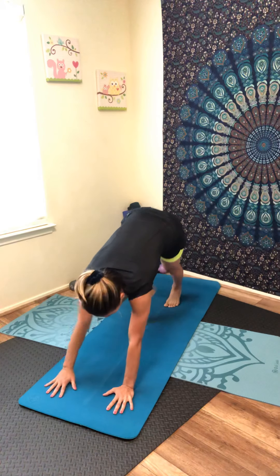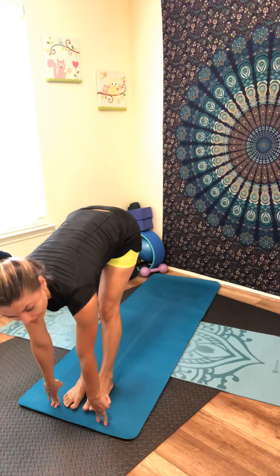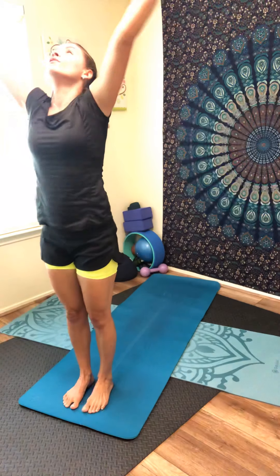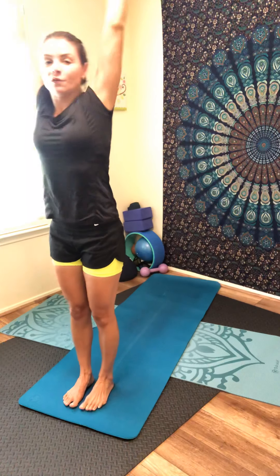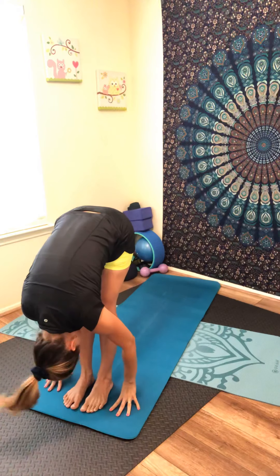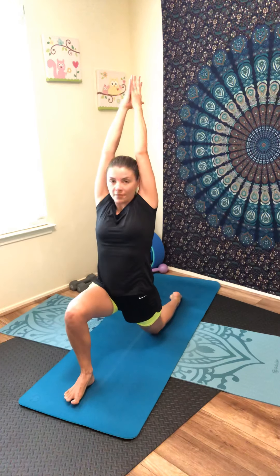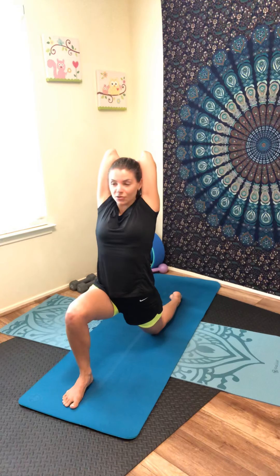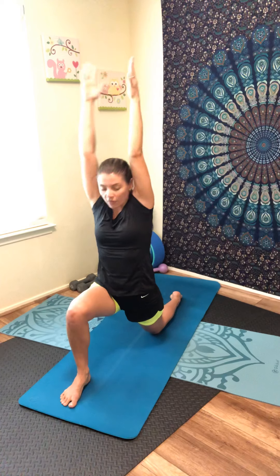Inhale, step between your hands — fold. Come halfway, flat back, then lift your arms up over the head. Inhale, slowly lower by your sides. Exhale, lift your arms up, fold one more time — inhale, exhale. Step your left foot back, lower your left knee to the mat. Lift your arms up — inhale. Bring your hands together, bend the elbows, fingertips between your shoulder blades, keep breathing, keep engaging your core muscles.